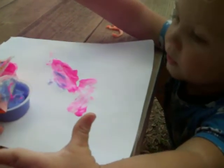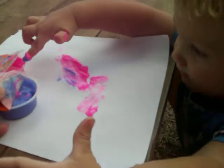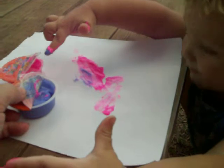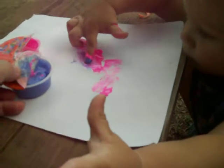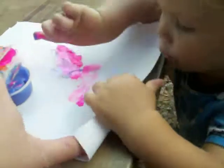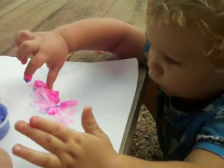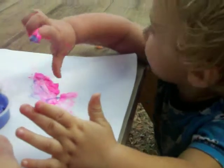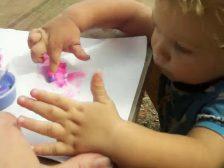And what other color? Red. Red or pink? Pink. Yeah. Pink. You can use more than one finger. You can use two fingers. No. Okay. I can use two fingers. That's pretty.